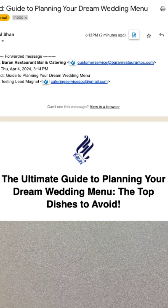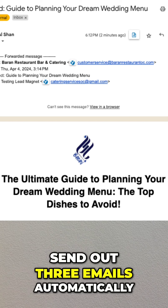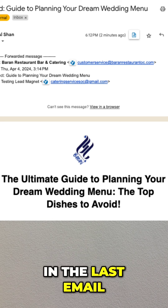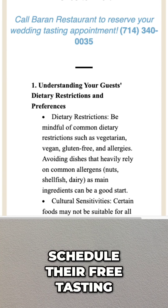Step 4: Make sure to automate your lead magnet to send out three emails automatically, and in each email give value until the last email. In the last email, give them an offer to schedule their free tasting.